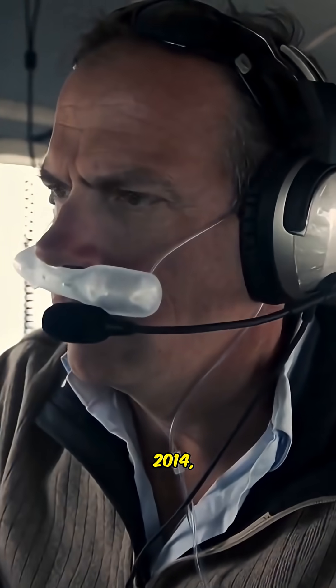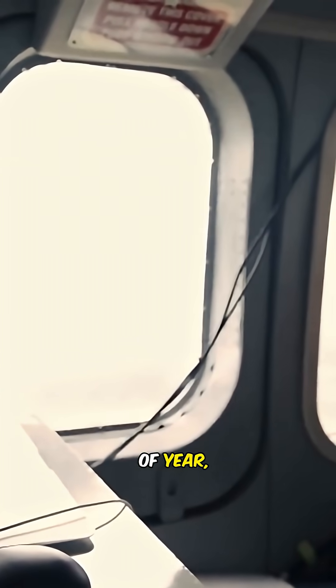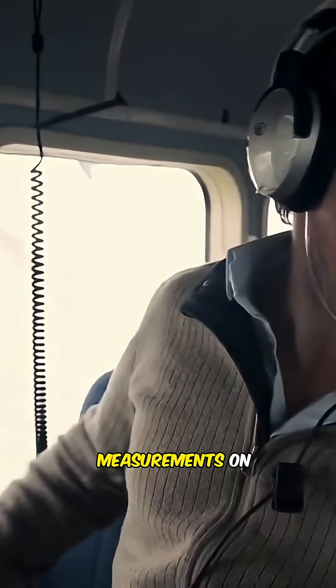In 2014, the Sierra snowpack measured just 32% of average for this time of year — one of the lowest measurements on record.